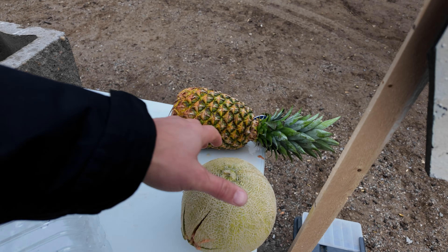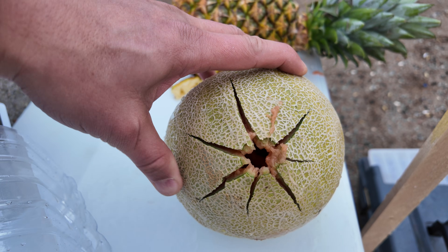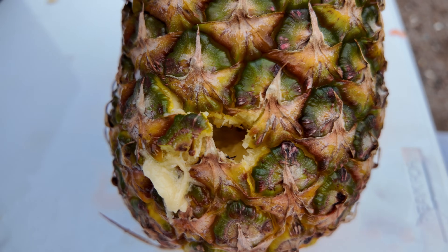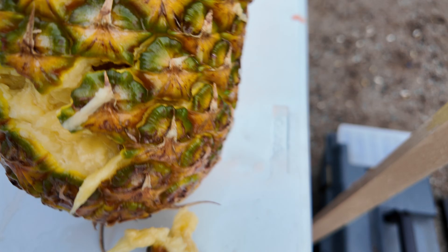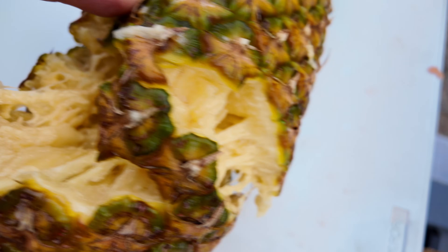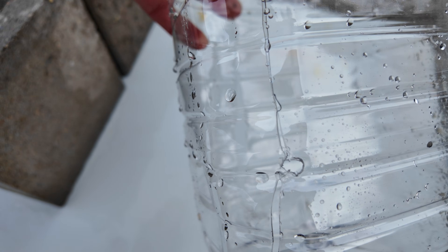Now looking at the frangible side: on the cantaloupe the entry wound is definitely bigger, it split it open, but the exit is almost identical. On the pineapple the entry wound is bigger on the frangible — it was already breaking up when it hit — but I can't see any obvious residue or powder. The exit is pretty blown out but again no powder visible. The water bottle shows a pretty clean entry and broken out the back just like the other one. So fruit, steel, rubber, and water jugs are all tested.